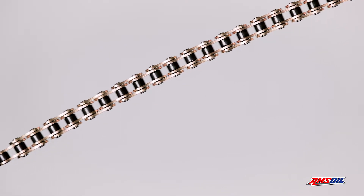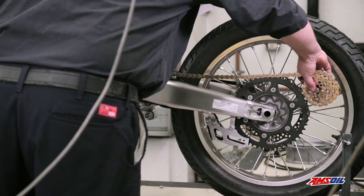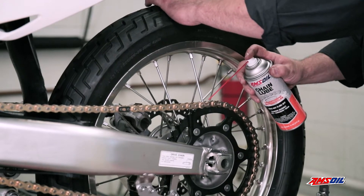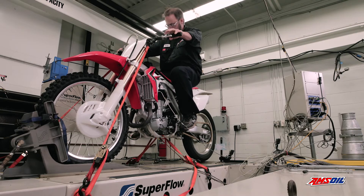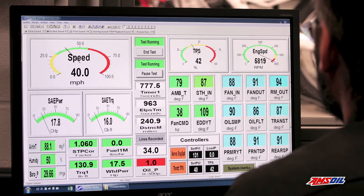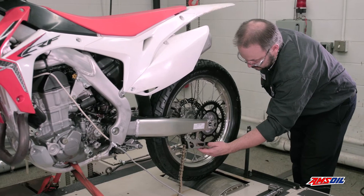To demonstrate AMSOIL chain lube's protection, a brand new chain was installed on the Honda 450R and AMSOIL chain lube was applied according to the instructions. The chain was run on the bike at 40 miles per hour for five hours at 5,813 RPM. At the end of the test, the chain was removed and examined for signs of wear.